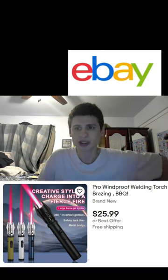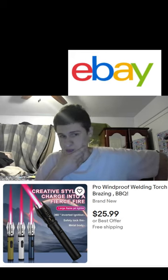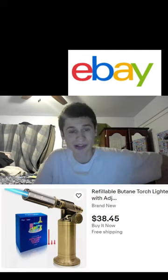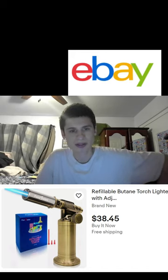Here we have a twelve dollar one — this one looks nice and reliable. Here we have a twenty-five dollar one that looks like it has a giant flame, kind of like a lightsaber. This would be great for your cooking needs. And here's an eight dollar one — now we're getting into the luxury lighters.